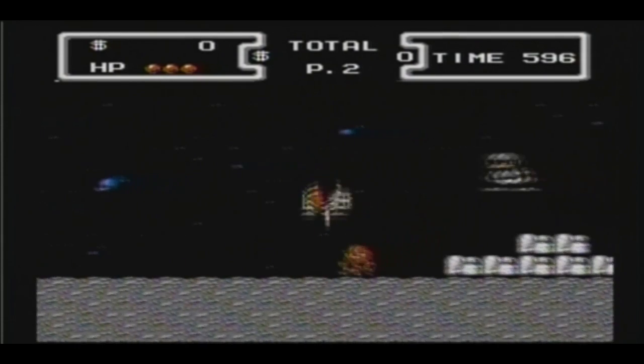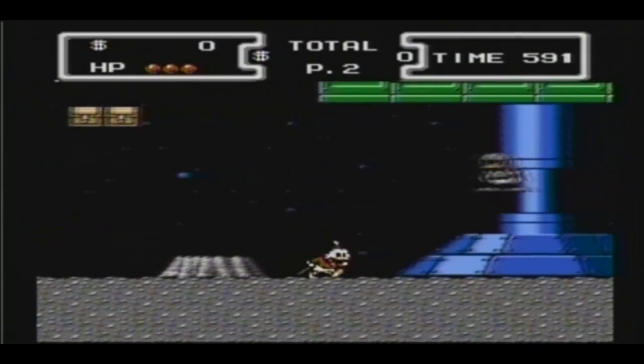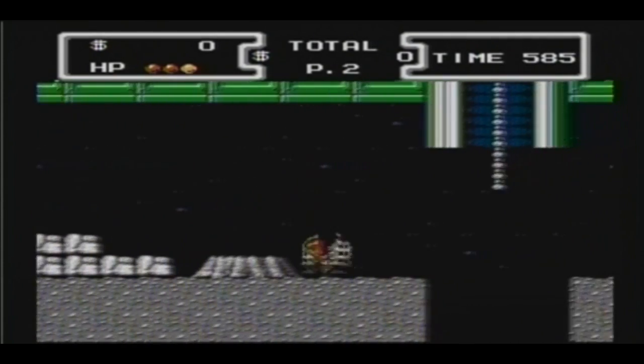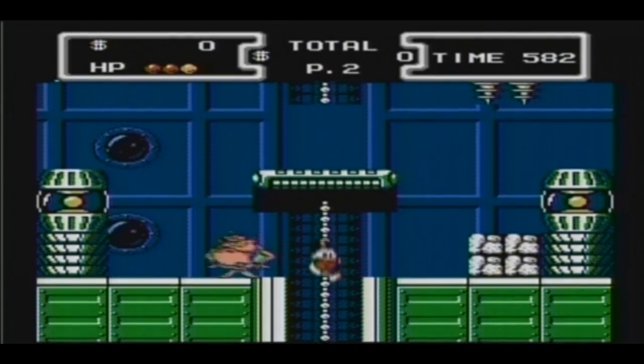There we go — that is in fact DuckTales on NES that I am recording right now through an HD PVR. Now before we move on to the next game, I'm going to try to get that million-dollar treasure. That jump always gets me.